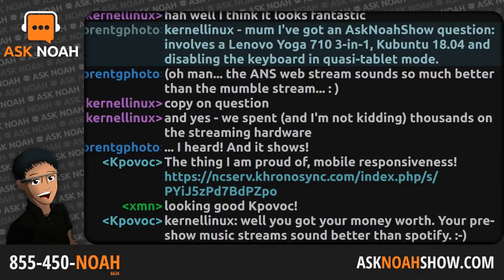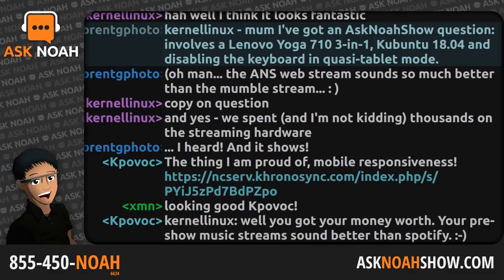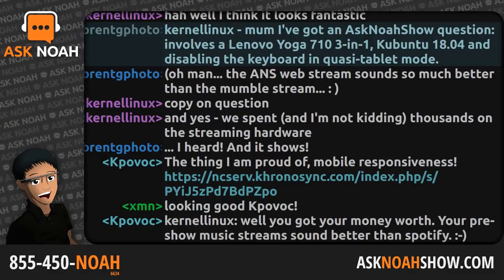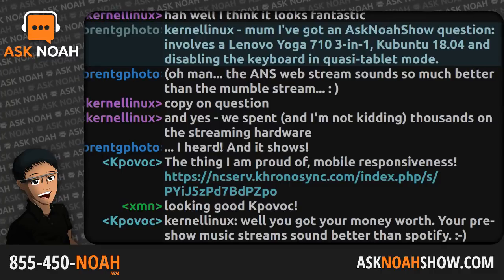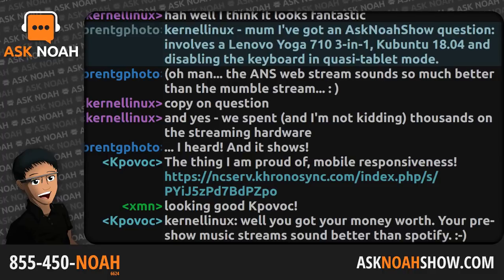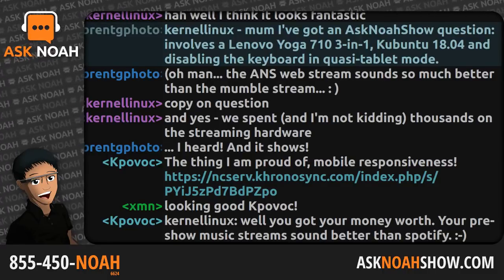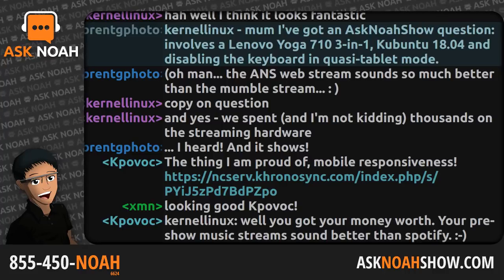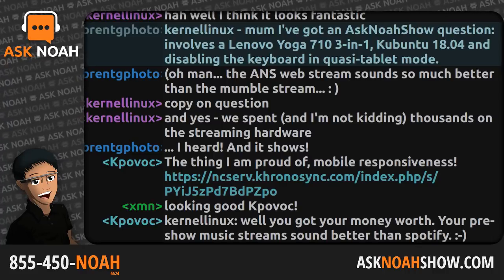Requesting connection. Established. Encrypted. We're live. The show you've been asking for — advice, technology, and community. Linux first, all others second. This is Ask Noah. Live from Multispeed Technologies, the Ask Noah show starts right now.